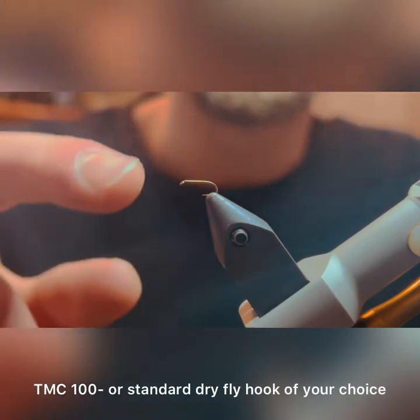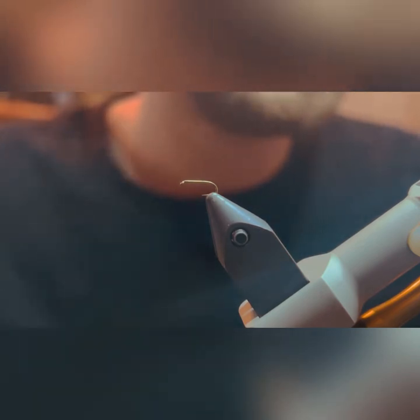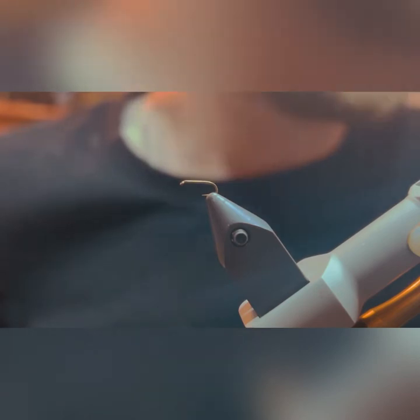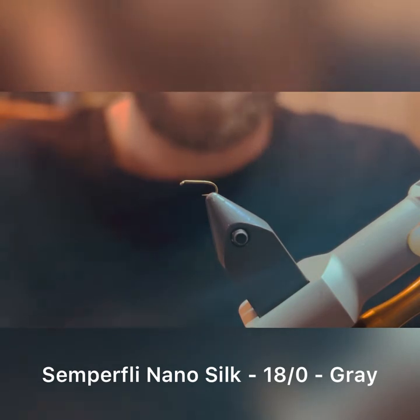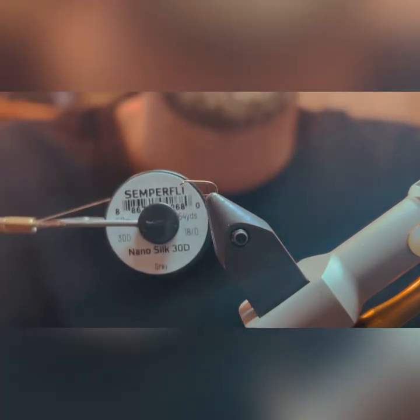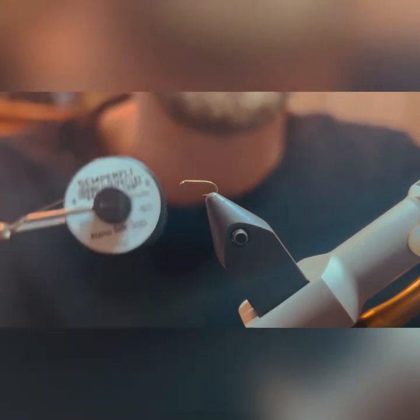First thing you're going to need is just a standard dry fly hook. This is a TMC 100 in a size 20. I recommend tying this fly in size 20, 22, and 24. I really like tying it in a size 26, although I take a few shortcuts to make it a little bit easier to tie in all the materials. Next up, you're going to need a fine thread. Match the thread with the color of foam you decide to go with. Right here I've got the Semperfly Nano Silk — this is the 30D or 18-aught, so very fine.